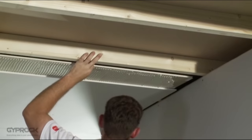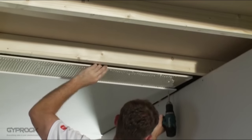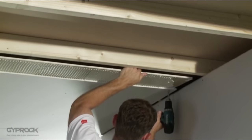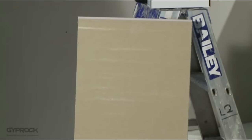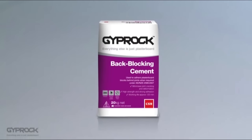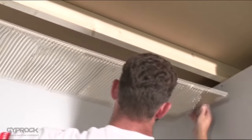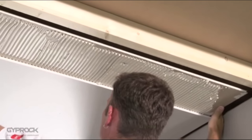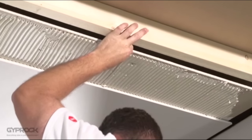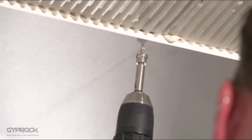Back blocking will reinforce the joints and ensure a smooth surface. Back blocks are strips of plasterboard adhered bridging the joint from behind to provide additional support. Cut back blocks at least 200 millimetres wide and long enough to fit loosely between the framing members. Apply Giprock back blocking cement to one side with a notched trowel at right angles to the joint direction. Place the back block with the long edge along the sheet joint edge with half the width exposed so the next sheet can be installed against it. Attach them with a laminating screw around 10 to 16 millimetres from the sheet edge to prevent them pushing off.